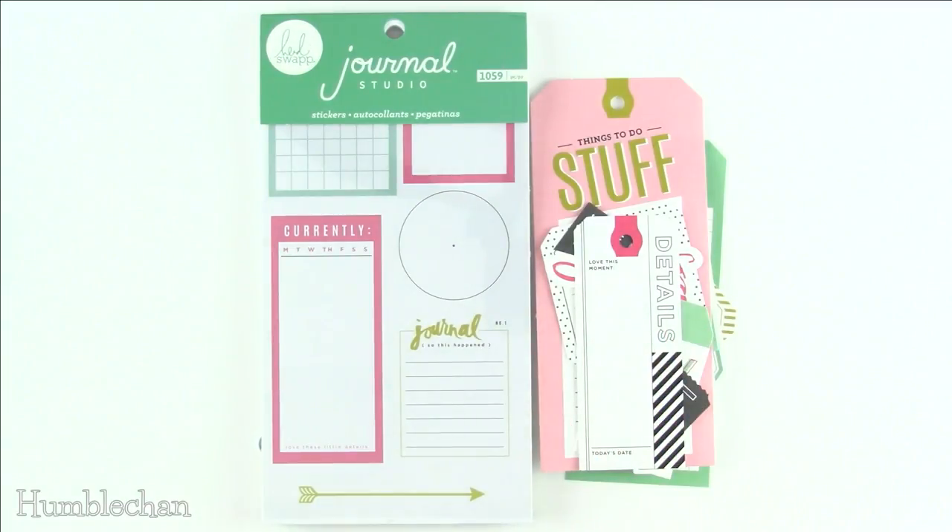Hey, and today I've got a sticker book flip through for you and also a look at this ephemera pack. Both of these are from the Heidi Swapp collection from the Journal Studio range from American Crafts — that's their take on the Traveler's Notebook. Recently I did a video about the crepe paper stuff from the Journal Studio line and I really liked it, so I went back and tried some other things. I got this ephemera pack — actually this is my second one because I bought one and used a bunch already. I quite liked it so I bought a second one, and then I picked up the Heidi Swapp Journal Studio sticker book as well.